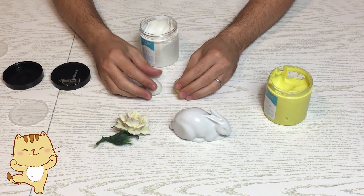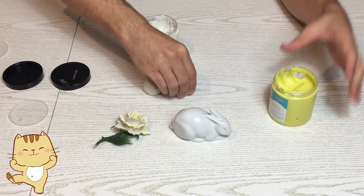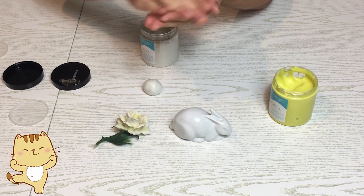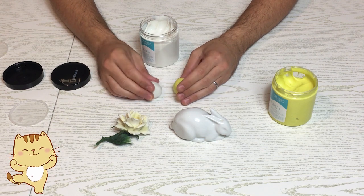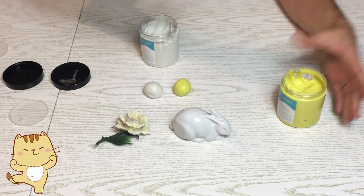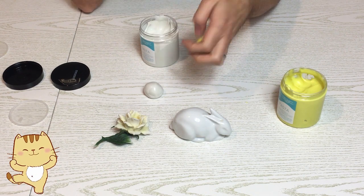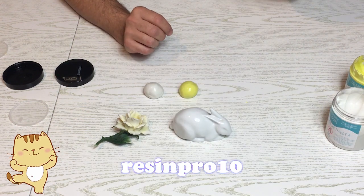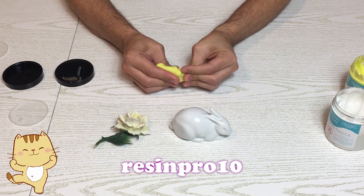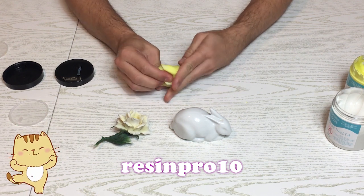Vi lascio anche il link di Resin Pro sotto al video, ve lo lascio anche qua in cima se riesco, così potete vedere tutti i loro prodotti. Ci sono veramente un sacco di prodotti bellissimi: resine, coloranti, stampi, hanno tantissimi prodotti, sono tutti di ottima qualità. C'è anche un codice sconto, sempre sotto nelle informazioni del video, che vi dà diritto a uno sconto del 10% sul totale degli acquisti.